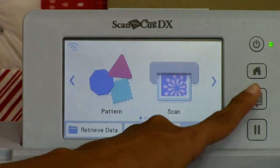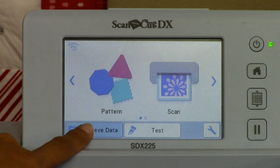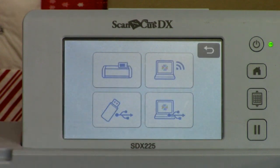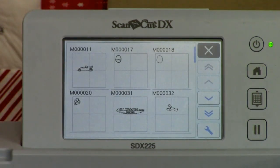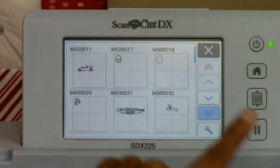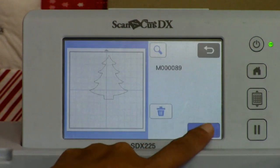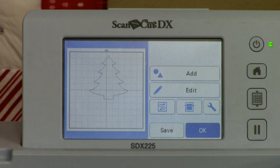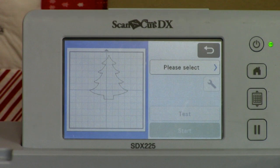We're going to hit okay, unload our mat, and we're done with our mat and image. Now we're going to go to retrieve data. It's asking where to retrieve from - the machine, laptop, or USB. We saved it in the machine. You can scroll through all your previous scans to the bottom, find our tree, and there she is. Hit okay. Now we can edit her smaller, bigger, or add additional shapes like a candy cane, circle, or star to cut at the same time.